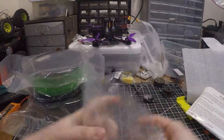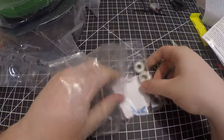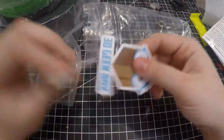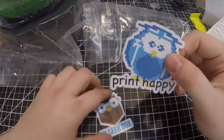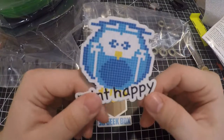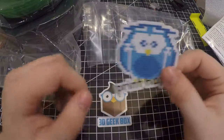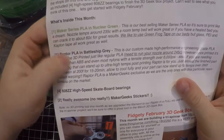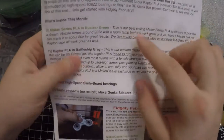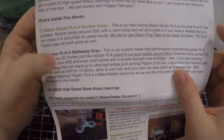Let's get these stickers out here — let me just readjust the camera. We've got the MakerGeeks box logo sticker, and then here's the MakerGeeks owl and the 'Print Happy' sticker, so we'll be putting those up somewhere. And then there's some information on the different filaments included.